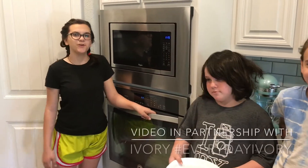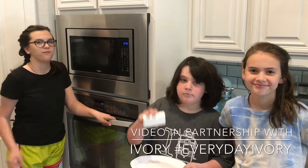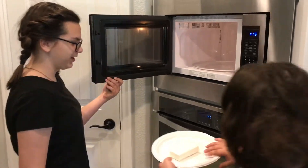Hey everyone, today we're going to do an experiment with our Ivory original bar soap. We're going to put it into the microwave for one minute and see what happens. Go ahead and put it in there.